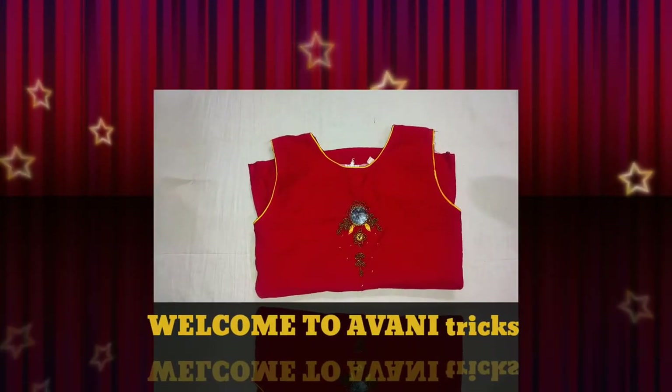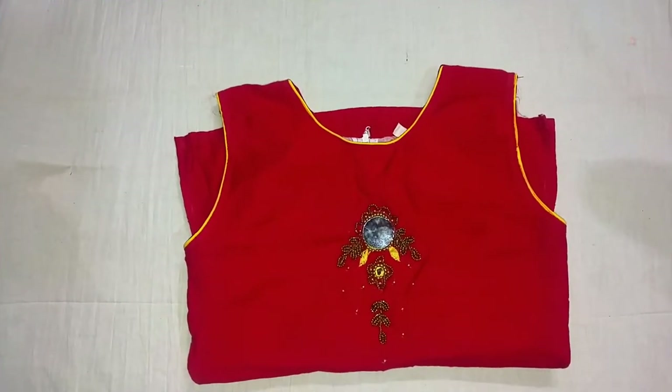Hello, everyone. I'm going to show an alteration video here.